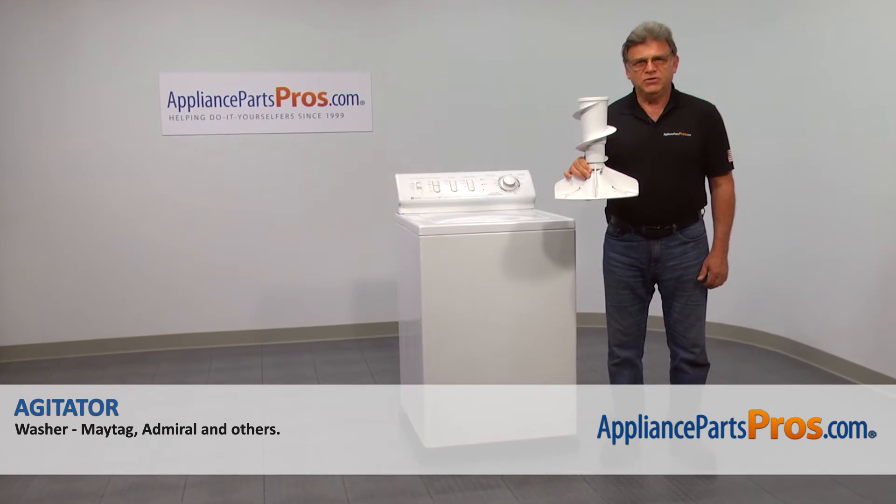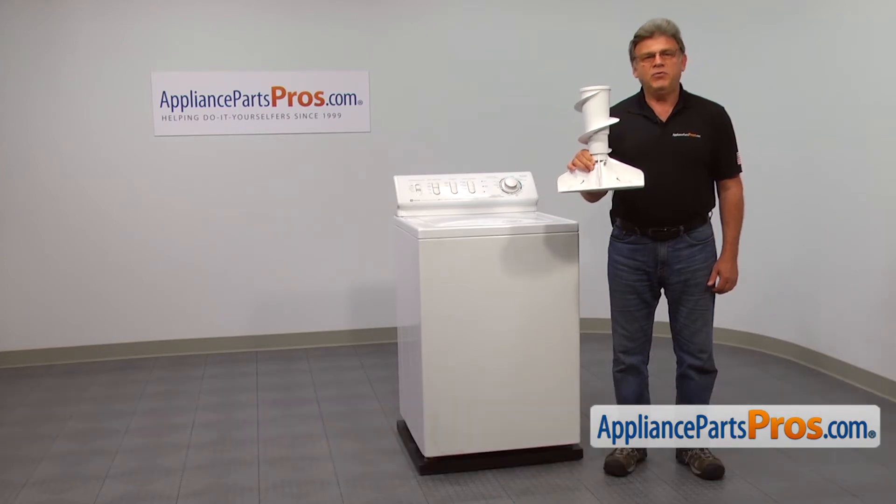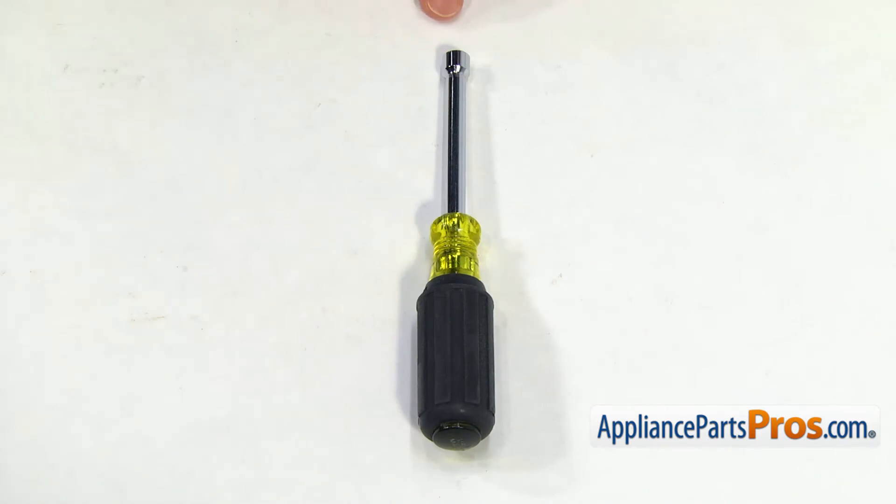In this video, we'll show you how to replace the agitator in the Maytag washer. It's going to be a very easy repair — it should only take a couple of minutes. For this job, we're going to need a quarter-inch nut driver.